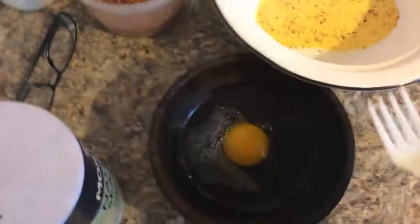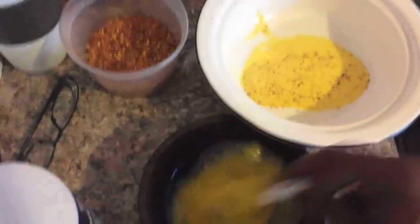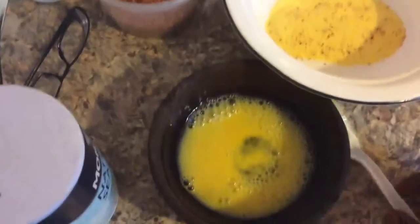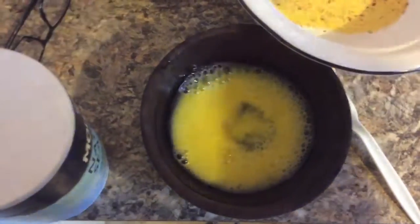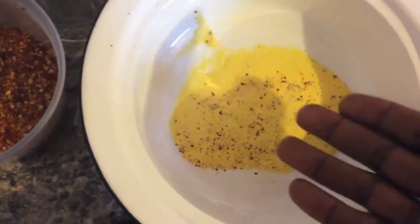This is a continuation of my sand flea or mole crab experiment. This time I'm going to try frying them the same way as you would do a shrimp or a soft-shelled crab. I have my egg wash here, which is just egg, a little bit of water, and a little bit of lemon juice. This is just cornmeal with some red pepper and a pinch of salt.